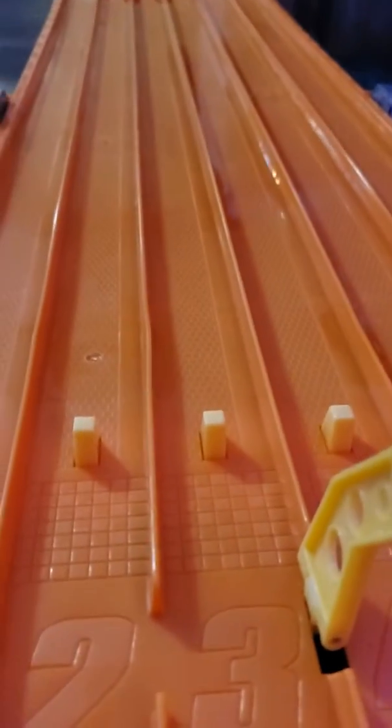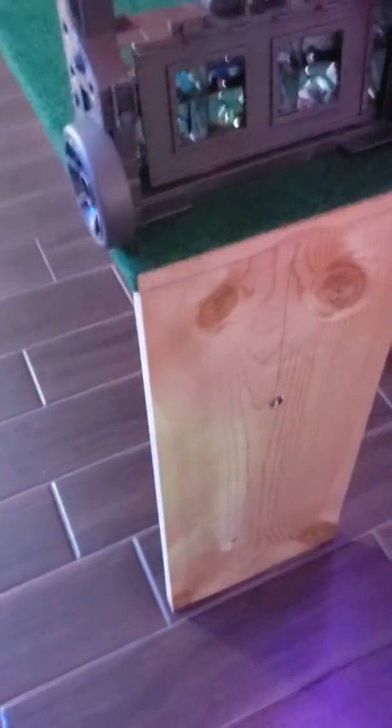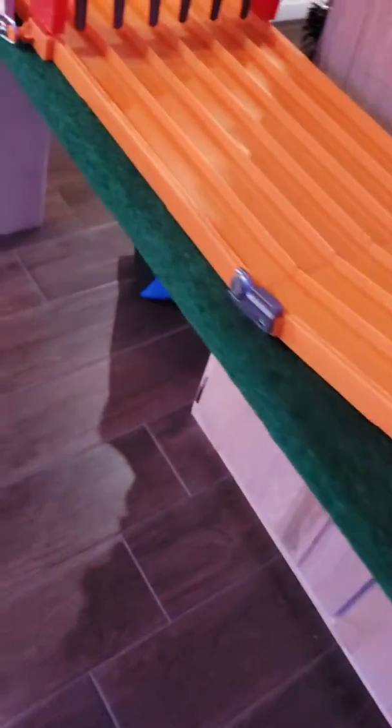Since the last video, we did some upgrades to the stand for this Hot Wheels track. I built a little stand here for it to sit on and carpeted the top of it, as you can see. Nice little carpet job there — indoor-outdoor carpet. Threw that on there, give it a little class, I guess.